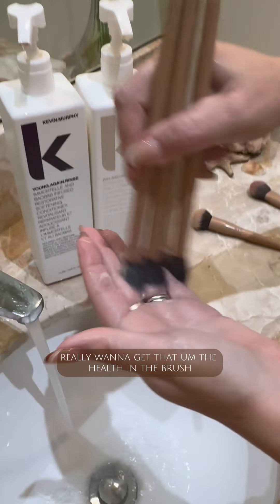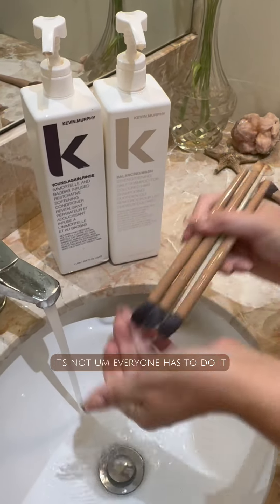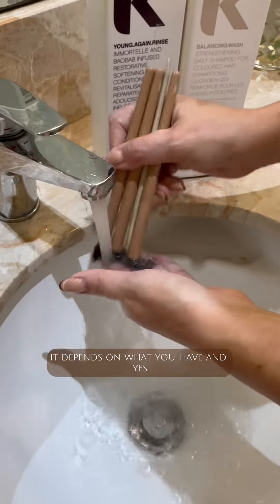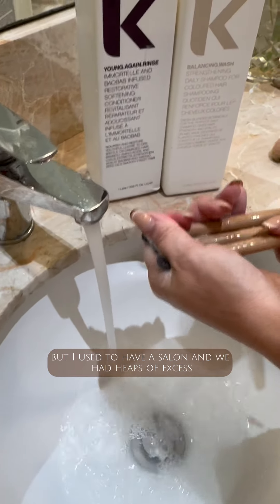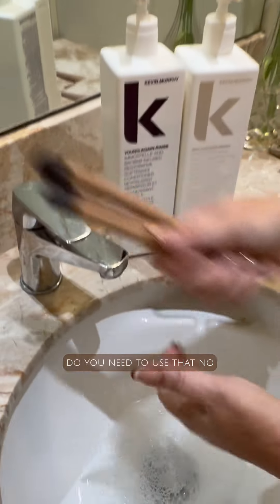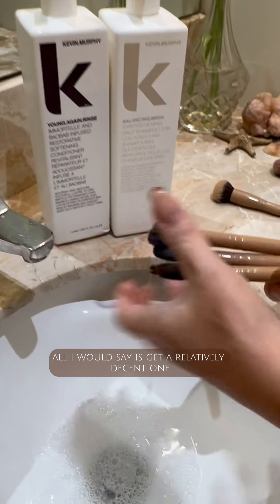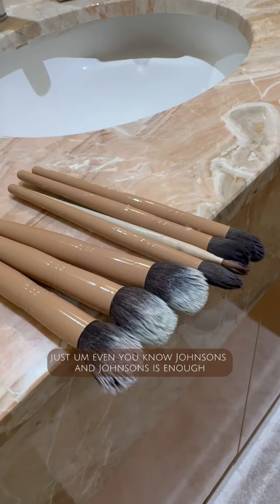I really want to get health back into the brush — I do love conditioner. Everyone doesn't have to do it, it depends on what you have. I'm using Kevin Murphy because I used to have a salon and had heaps of excess. Is it ridiculous? Absolutely. Do you need to use that? No. All I would say is get a relatively decent one and don't get any shampoo or conditioners that have silicones in them — even Johnson's and Johnson's is enough.